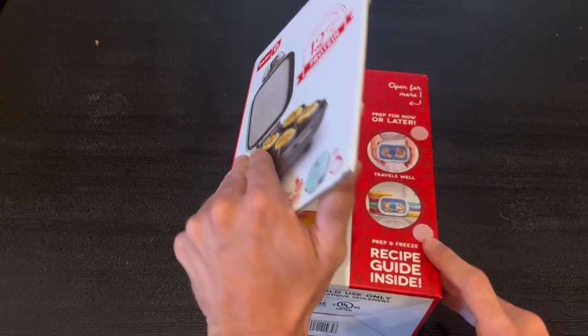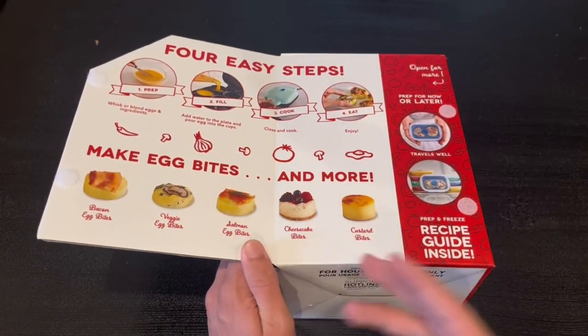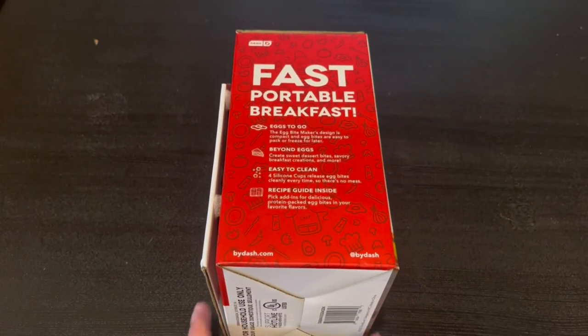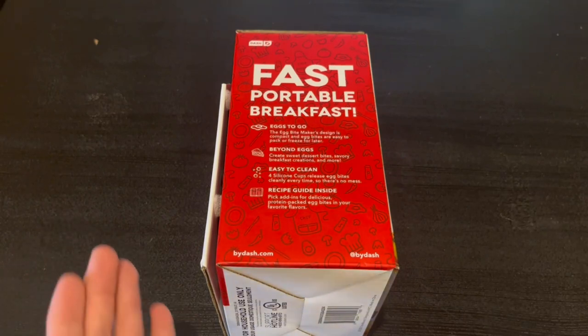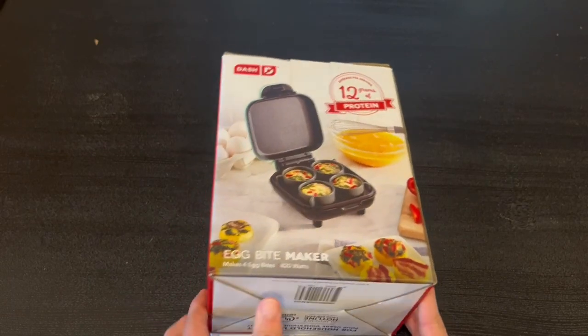You can open this flap right here and it tells you the four easy steps to make egg bites and much more. On the side it gives us more information — you can make a fast portable breakfast, eggs to go, beyond eggs, and it's also easy to clean. There's also a recipe guide inside.